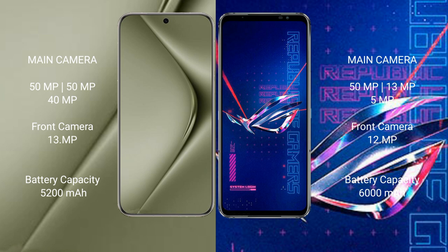Huawei Pura 70 Ultra has a 5200mAh battery with 100-watt fast charging support. Asus ROG Phone 6 Pro has a 6000mAh battery with 65-watt fast charging support.